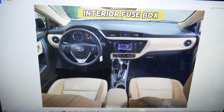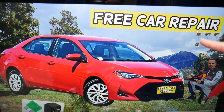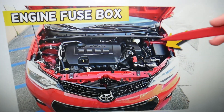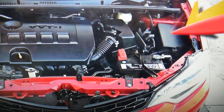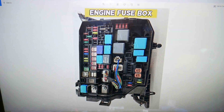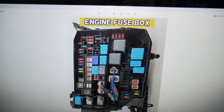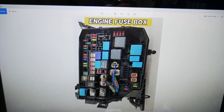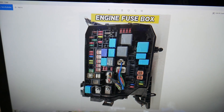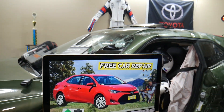Another location to check — open the hood. Facing the engine on the right side, which is the driver side, under this cover: if you open that cover you'll find the main engine fuse box, with a layout that looks like this one here. So those are the main locations for fuse boxes. If you want to know what each fuse and relay is for, we'll make videos for each one on our channel. Hopefully the video was helpful — thank you for watching, see you next time.